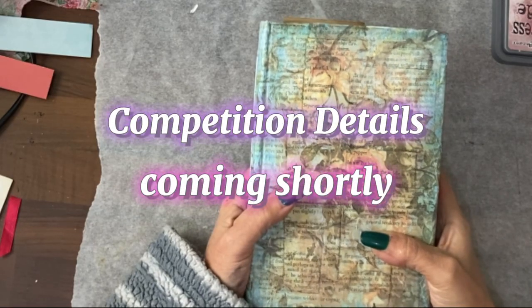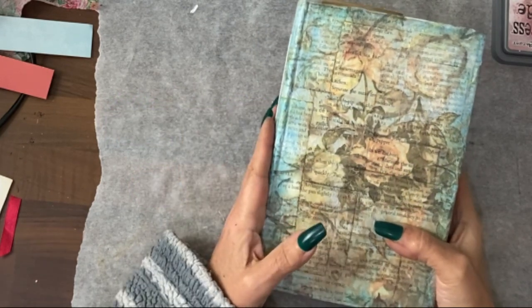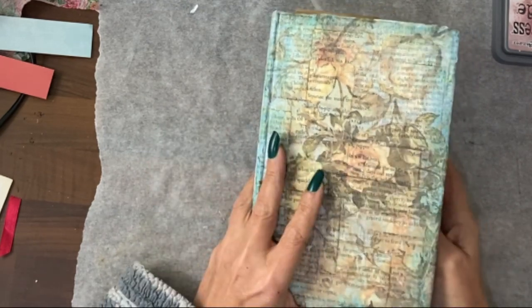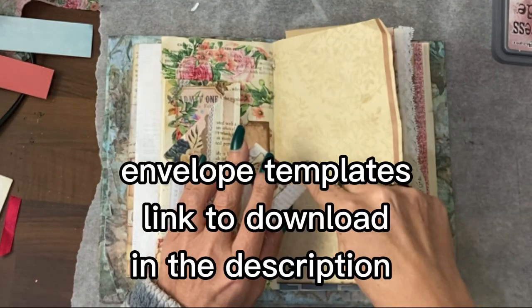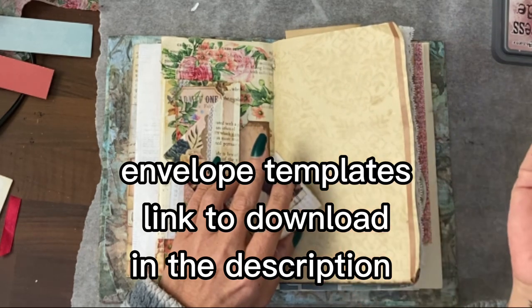Hi guys, it's Jamie here and we're going to do a slightly different preview today. We're going to go through some of the things I've been doing behind the scenes that I haven't videoed, a quick recap of what's coming up in this video, and I'm going to tell you about the competition. Doing envelopes today — you will find the templates for the envelopes being used in the description.